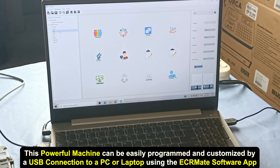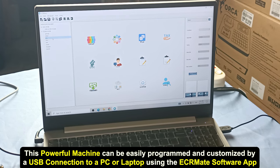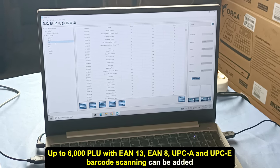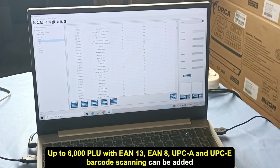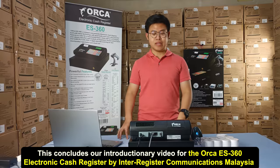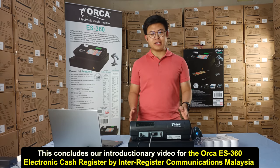This powerful machine can be easily programmed and customized by a USB connection to a PC or laptop. Using the ECR Mate software app, up to 6,000 PLUs with EAN-13, EAN-8, UPC-A and UPC-E barcode scanning can be added.